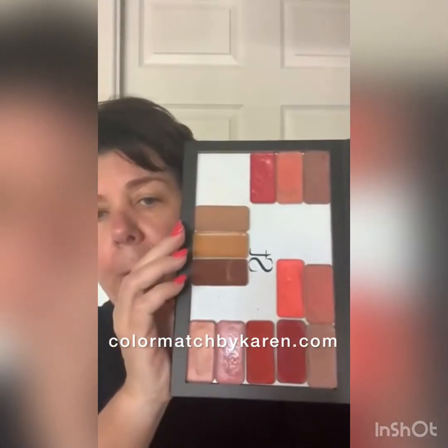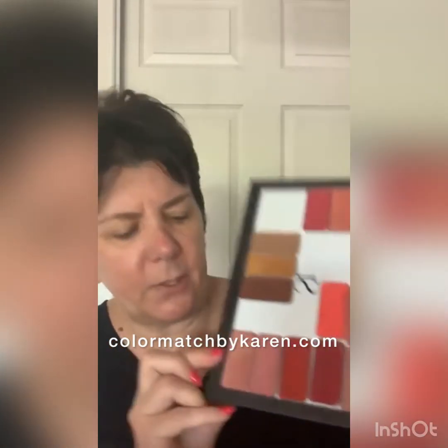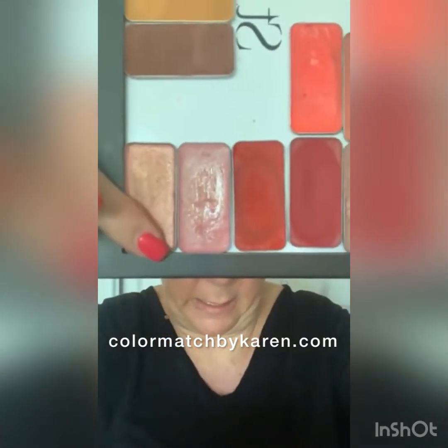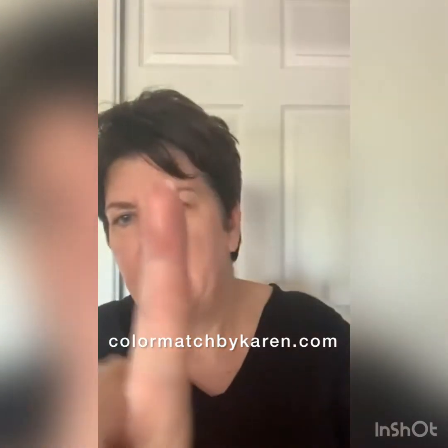These are some of our lip and cheeks. This right here is Sunshine State, and I'm going to use that today. It is like a really pretty rose gold color, and it has flecks of gold in it.